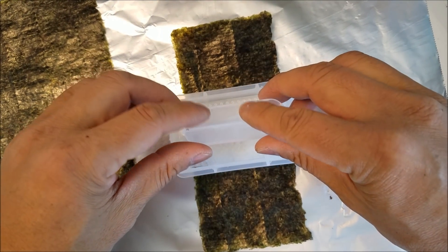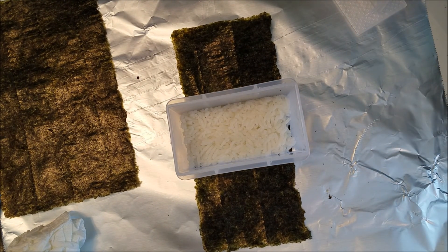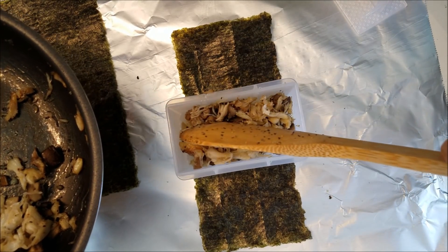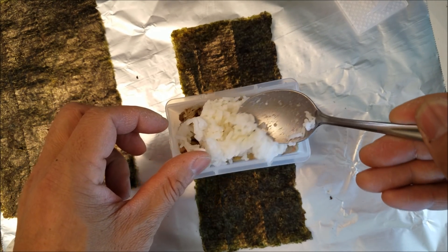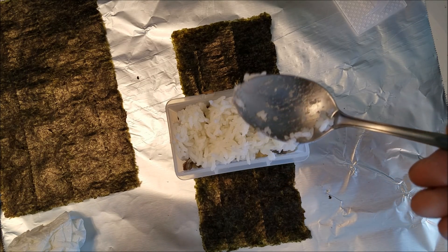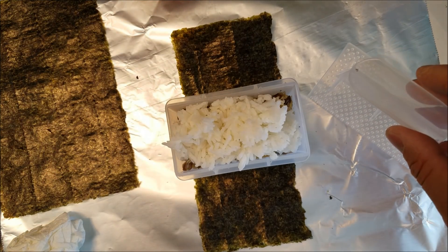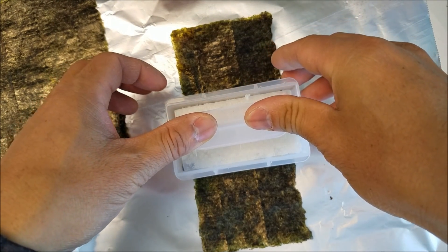Get this pressed, press it down. There you go. Now we're going to add our crab. I'm going to add the top layer of rice. When you add the crab, you can add any sauce you want, like sriracha or this type of chili, it's really up to you. There's my top layer, I'm going to clean that off a little bit. Then I'm going to press it down, just like that.